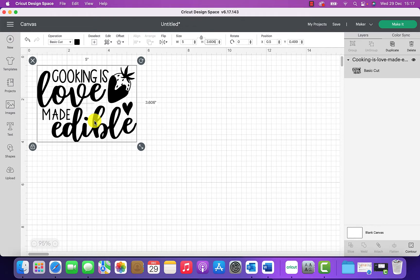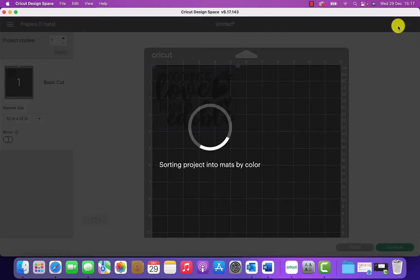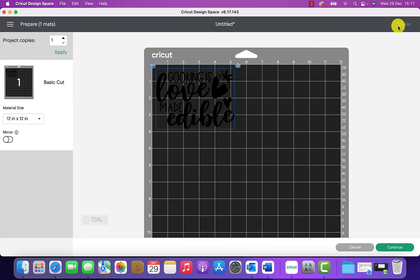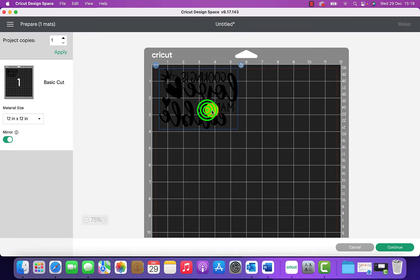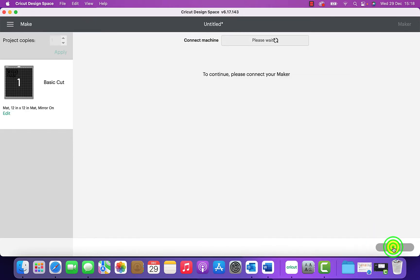Now we're ready to click Make It, which takes us to the next screen showing the mat. I've loaded the vinyl onto the mat. Because I'm using heat transfer vinyl, I need to mirror my image, so I'll click Mirror — that flips the text so it's all reversed, which is perfect. Then we click Continue and it connects to my Cricut Maker and searches for it.